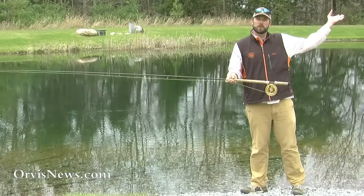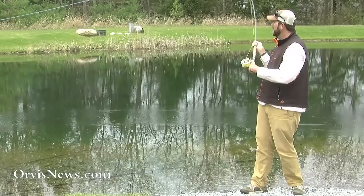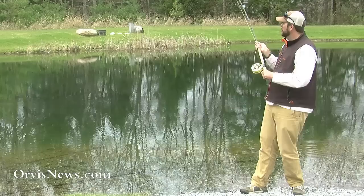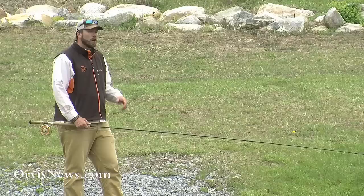Timing is critical here. With a normal cast, we wait for the line to roll out behind us. With the switch cast, we just have to wait a second for the line to touch the water. Once it touches, then we go forward. If we don't wait, you'll hear that familiar pop or wisp — that can mean we broke off our fly. So make sure you touch the water, then go. Or as my friend Simon used to say: splash and go.